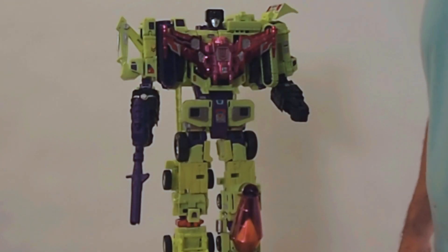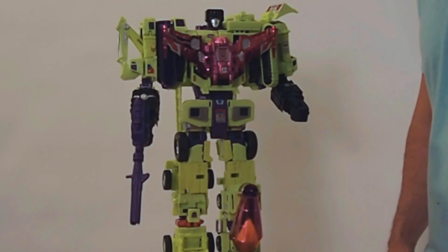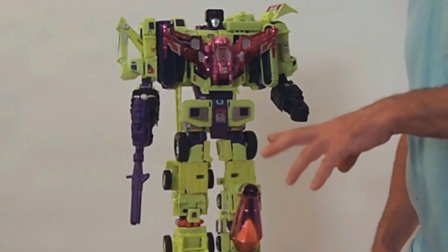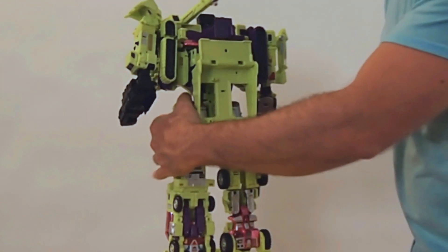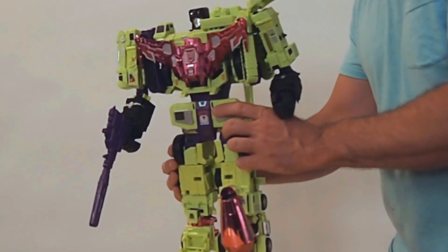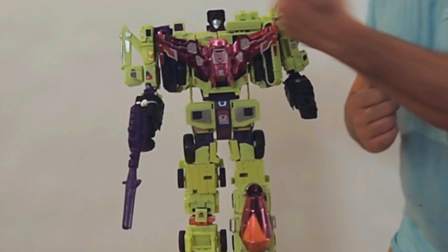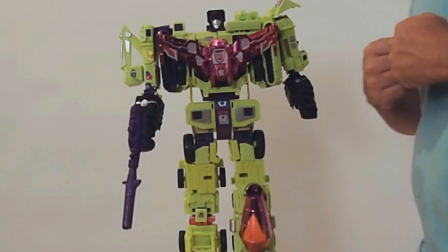Let's open them up. Here is Devastator out of the package. Right off the bat, you can see the special details that make this the Comic-Con exclusive version. You have the back metal chest plate. He has an alternate face with individual eyes. And then also Mix Master's drum is back metal. Looking at the back, the individual bots also have back metal details. Really the back metal is what makes this edition different than the one available at retail. So if you're indifferent about the back metal, the retail edition will be the same toy with a little difference in the face. If you love back metal, then you're going to want to hunt down the Comic-Con exclusive version.